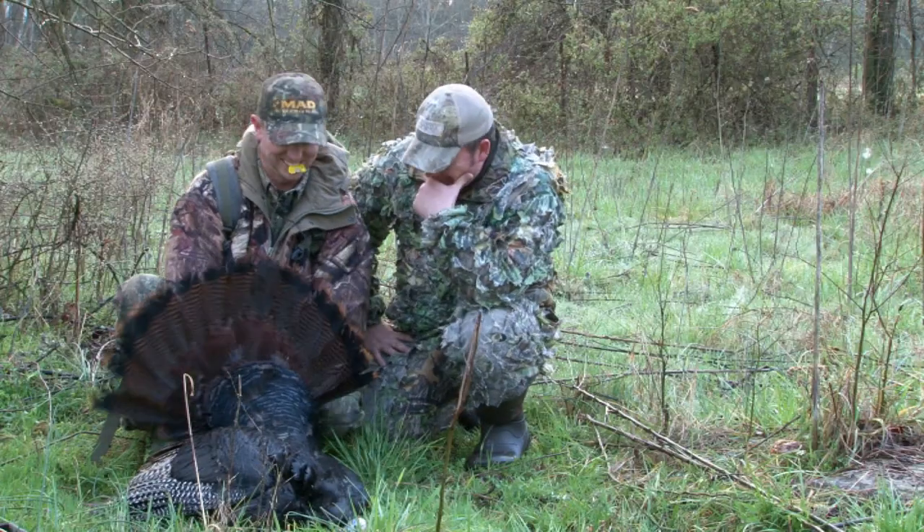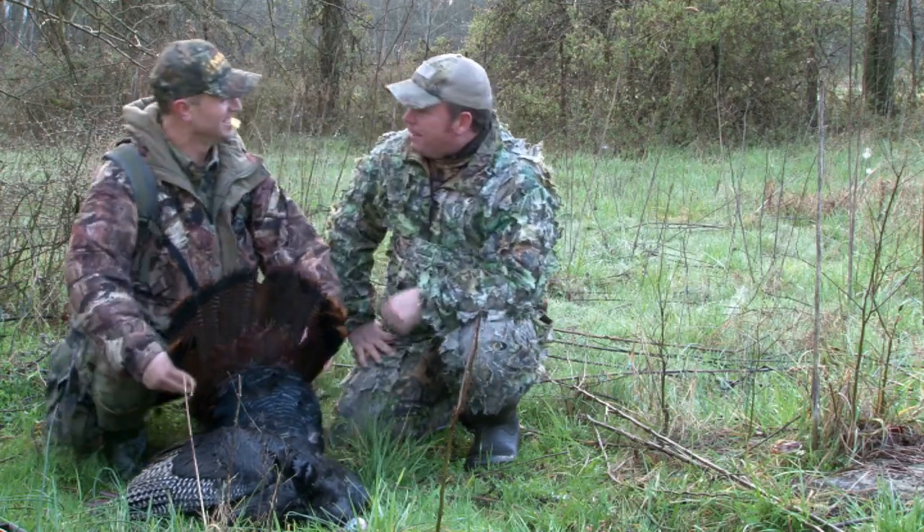I use a mouth call that has no tape on it — I actually take the tape off the call. This is a Soft Touch by my good friend Billy Yargis, who most likely will never be surpassed when it comes to the amount of trophies won. I can put a third of the air pressure on this and get as much sound as I want, and I'm so much more versatile. Experiment with tape, experiment with no tape, and see which one you like.